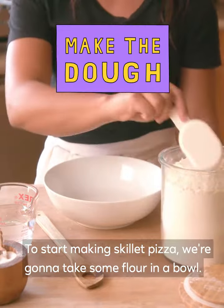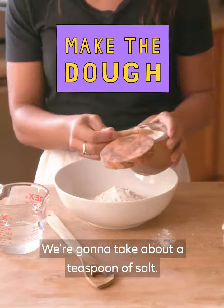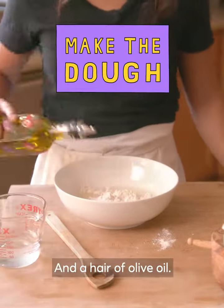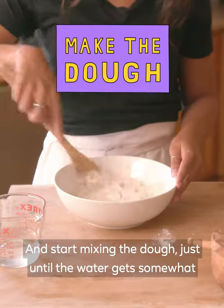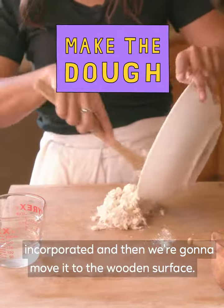To start making skillet pizza, we're gonna take some flour in a bowl. We're gonna take about a teaspoon of salt, just enough water to get it going, and a hair of olive oil. Start mixing the dough just until the water gets somewhat incorporated, and then we're gonna move it to the wooden surface.